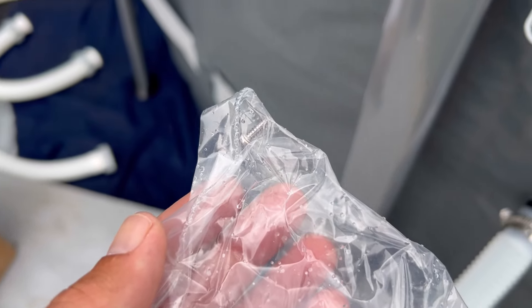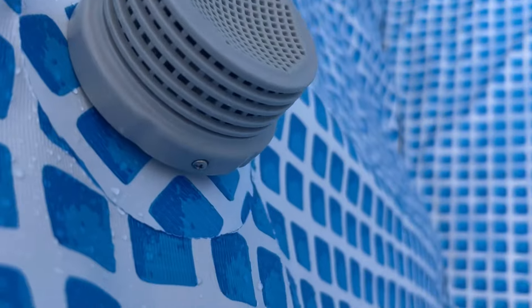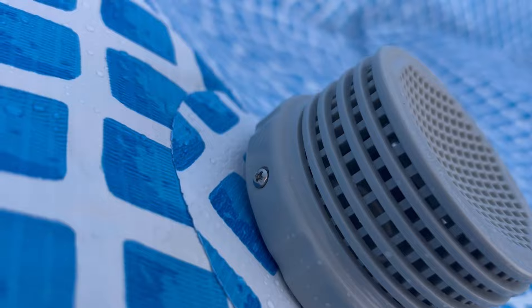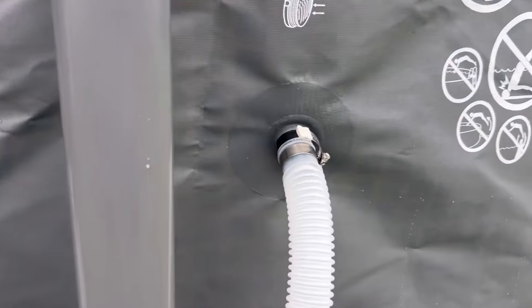Do not miss the little screws in the bottom of the box. I got the clamps on and the inlet strainers on, but the screws — there are two of them per strainer — go into the side of the strainer. Do not forget those.